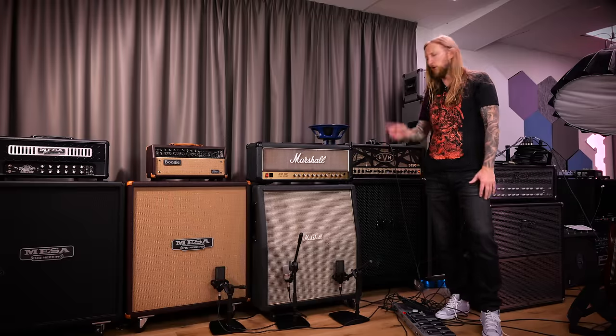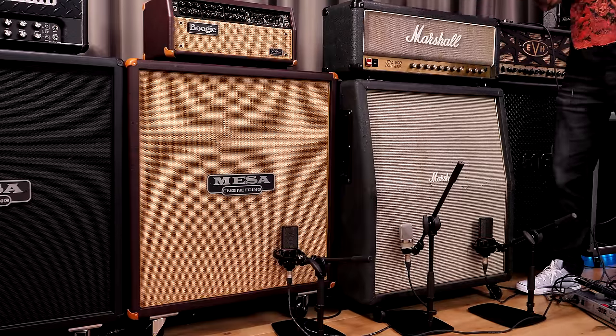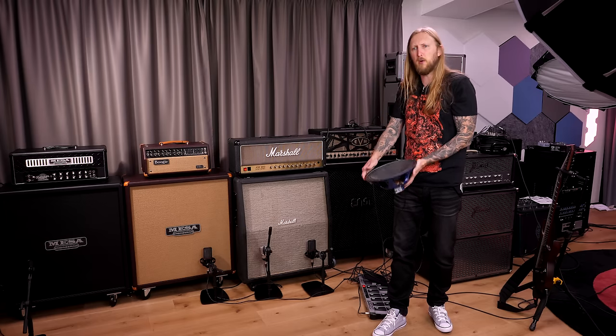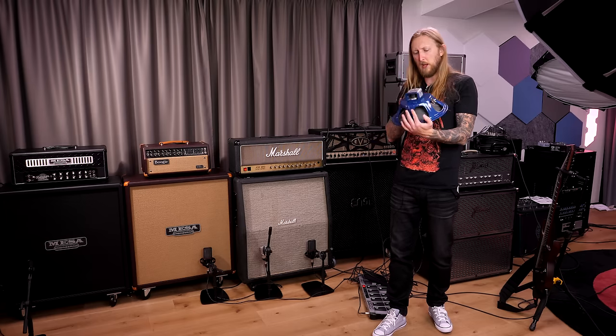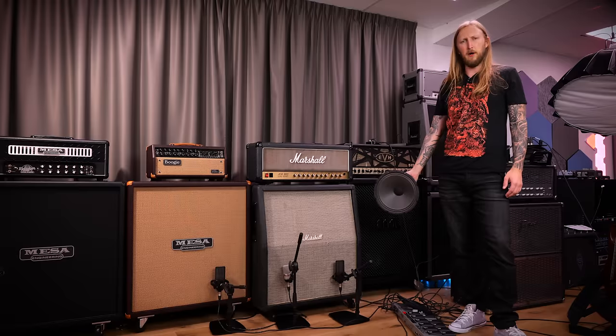What's up everyone and welcome to my video. Do you remember my Marshall cabinet with Eminence Legend speakers? This is an Eminence Legend speaker right here — it's an Alnico speaker, pretty lightweight. But in the cabinet it sounded f***ing weird, let's just say that.